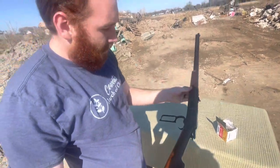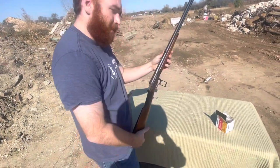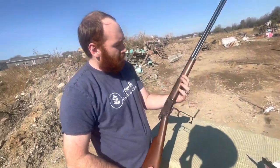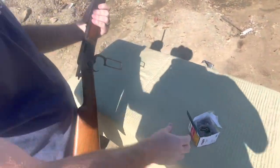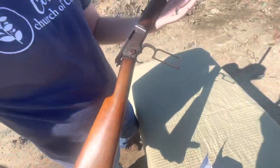I think that's it. Nothing really beats these older guns, especially these lever actions. With .22 long rifle you can't go wrong — you can get 500 rounds for 20 bucks. Can't beat that.